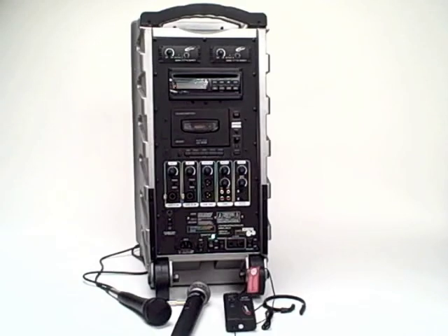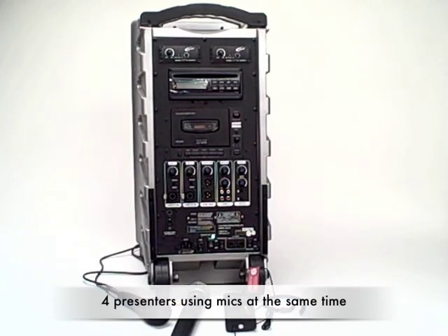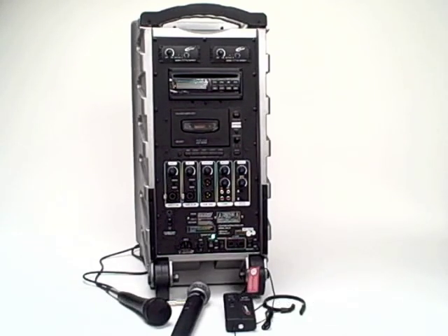The Caliphone PowerPro PA919 is perhaps the most complete all-in-one portable PA system. It gives you the ability to have up to four different presenters using microphones into it at the same time. It has a CD player, cassette player, and a whole host of other functions that we'll go through quickly.